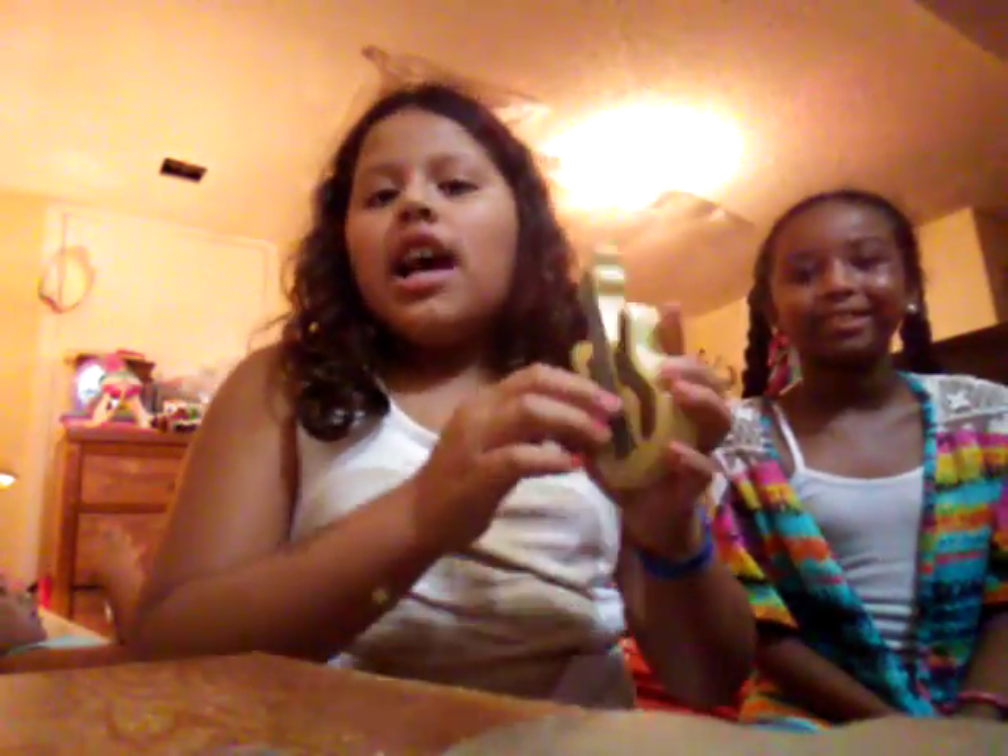I'm going to go show my friend something and I'll be right back, and we're going to maybe review it. Okay, that was weird. So I'm going to go show her and then I can show you guys. This is a squishy.